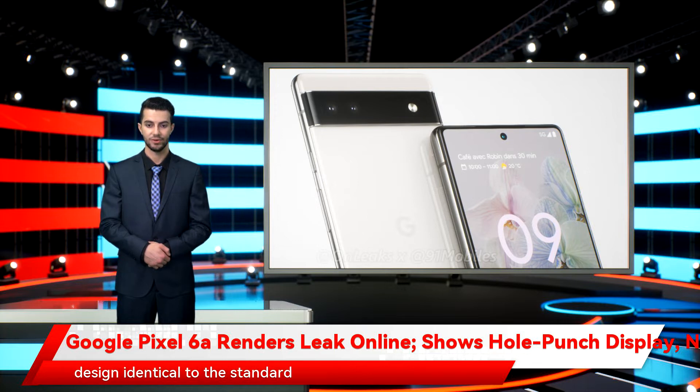The leaked renders show a design identical to the standard Google Pixel 6, with a hole-punch design and a 6.2-inch display. The phone is tipped to feature dual rear cameras as well. Google Pixel 6a renders were shared by known tipster Steve Hemmerstoffer in collaboration with 91 Mobiles.